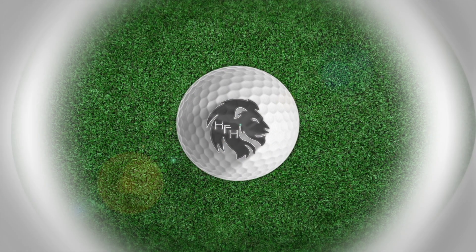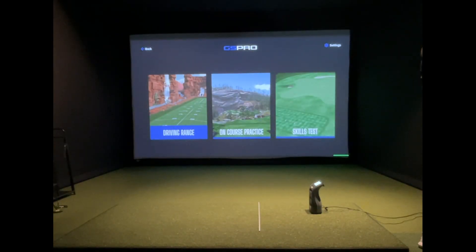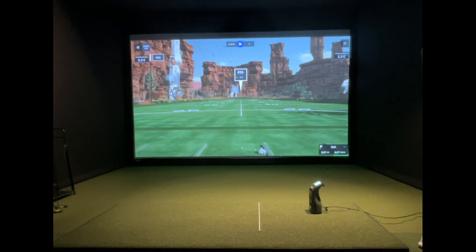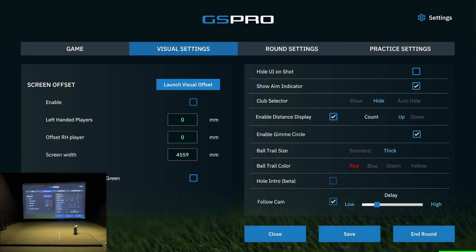Welcome back to the channel. Today we're going to be talking about getting your screen aligned with your hitting area. I'm using my alignment stick here to show you where I'm hitting from most of the time. If you take a look at that center stripe of the driving range, they are not in front of each other, so when I hit a ball from my mat and it goes onto the screen, it's going to be leaving from that midpoint on the screen.